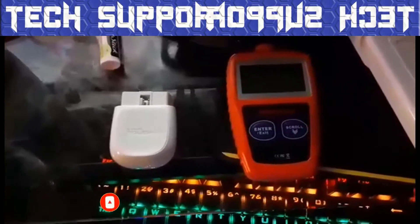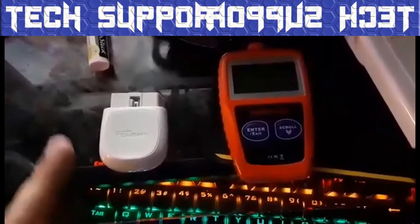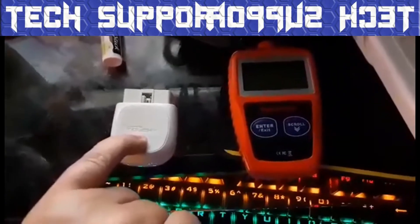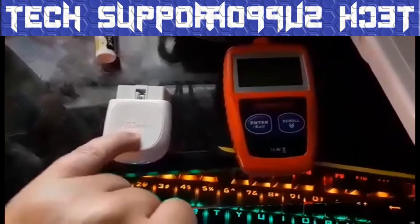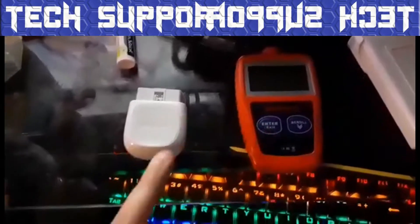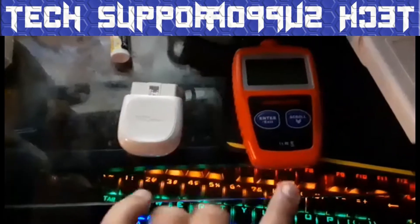So we've got two OBD2 readers right here. We've got the HyperTough HT200 and the HyperTough 309. Now, both of these have their benefits and their drawbacks.